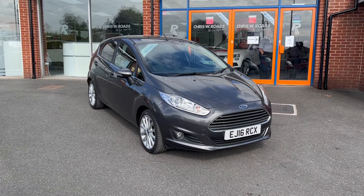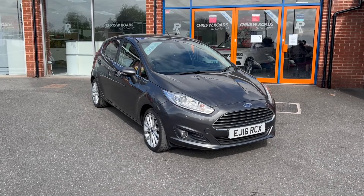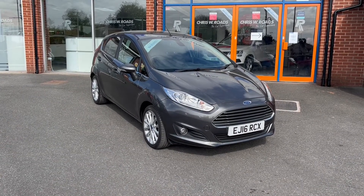Hello, this is Callum from Crystal Wii U Roads Car Superstore. Today is going to be a quick video looking at the exterior and the interior of this Ford Fiesta that we have in stock.